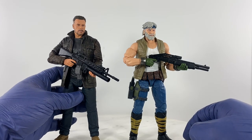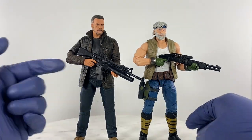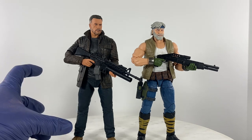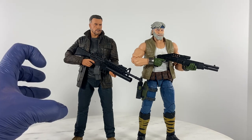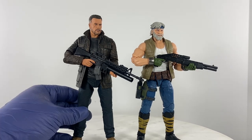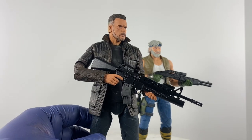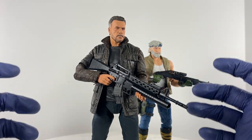This NECA figure sports another Grid Iron weapon system that I bought several months ago with the intention of pairing it with my Gung-Ho action figure, but the scale is just way too big for Gung-Ho. However, if you pair it with this NECA Terminator Arnold T-800, it really fits the figure like a glove.